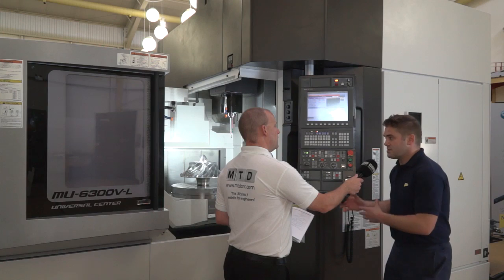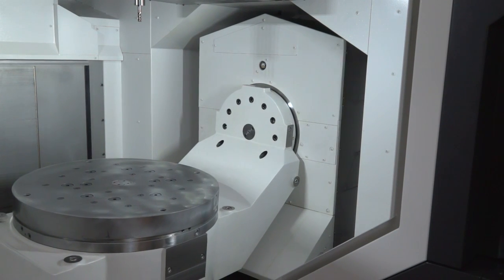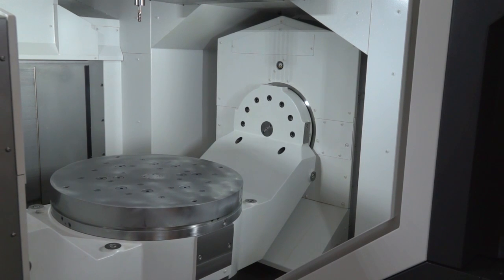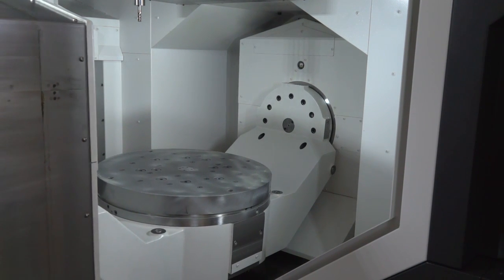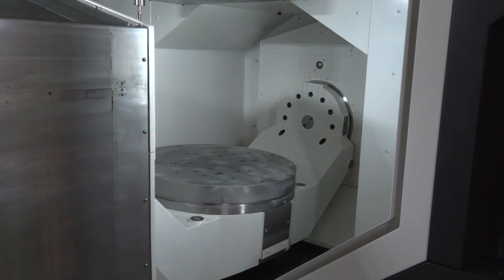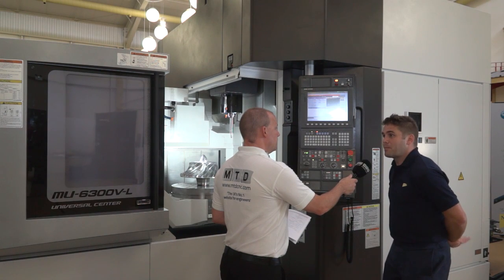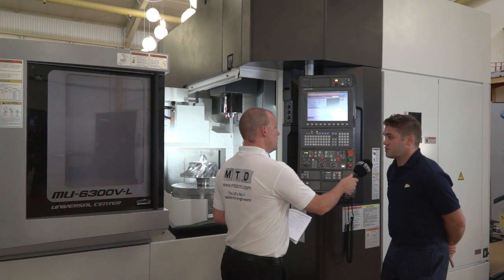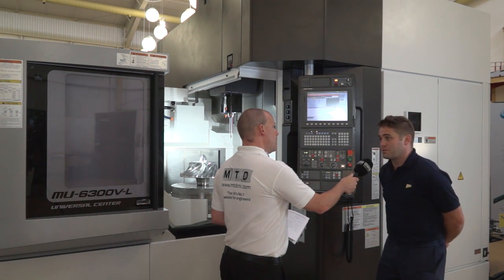What we can also do with this type of machine — because the trunnion goes under the bridge — we offer the APC system. This goes on the far side of the machine, which means we don't interfere with the operator area at the front. APC — so now we're going down the path of automation? Yes. This is one of the reasons why Okuma changed the design, so we can expand this automation. We can have a 2-APC, 6-APC, or connect it to a FastLim system, for instance.